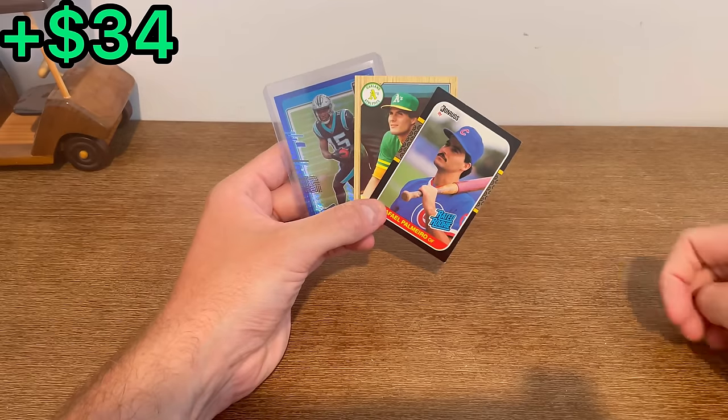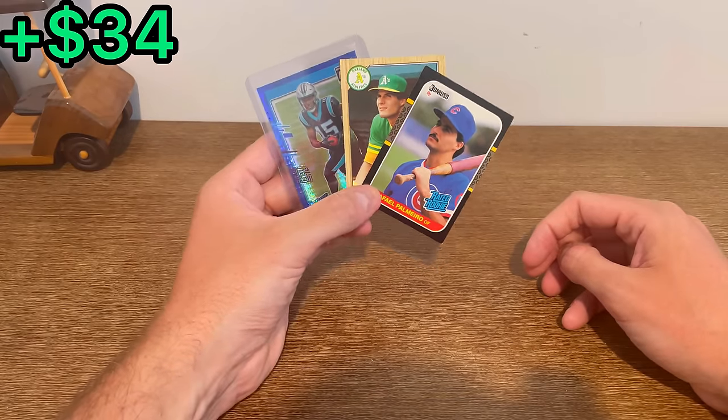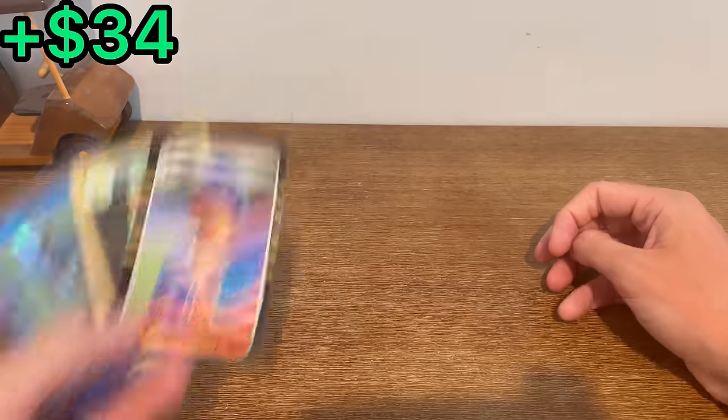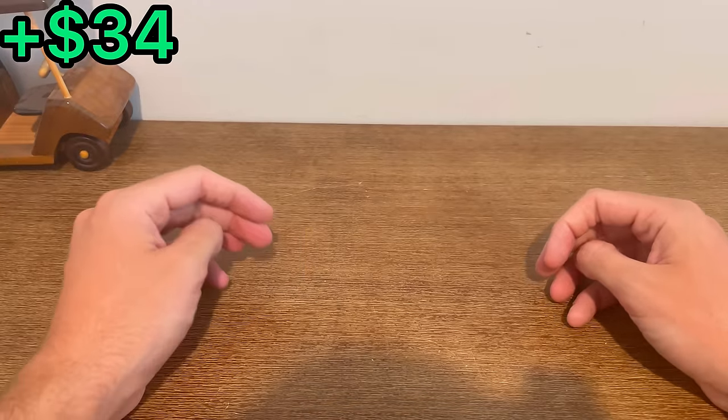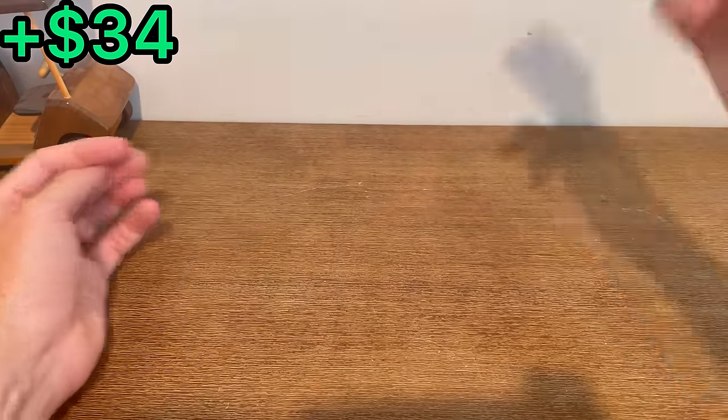How to enter to win one of these three cards: I have a number written down between 1 and 10, and the first three people to correctly guess that number in the comment section below will win one of these three cards. Good luck on this last overall giveaway. And as always, I hope y'all enjoyed it - I really do appreciate you all watching. We'll see you next time. Peace.